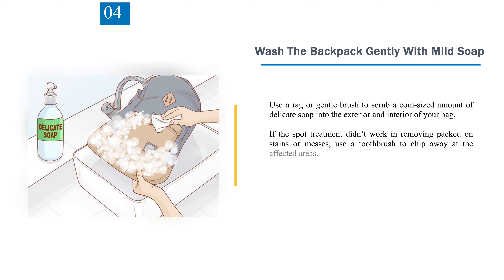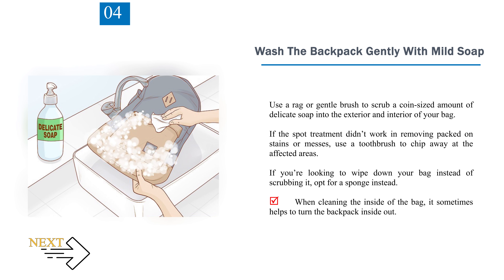Step 4: Wash the backpack gently with mild soap. Use a rag or gentle brush to scrub a coin-sized amount of delicate soap into the exterior and interior of your bag. If the spot treatment didn't work in removing packed-on stains or messes, use a toothbrush to chip away at the affected areas. If you're looking to wipe down your bag instead of scrubbing it, opt for a sponge instead. When cleaning the inside of the bag, it sometimes helps to turn the backpack inside out.